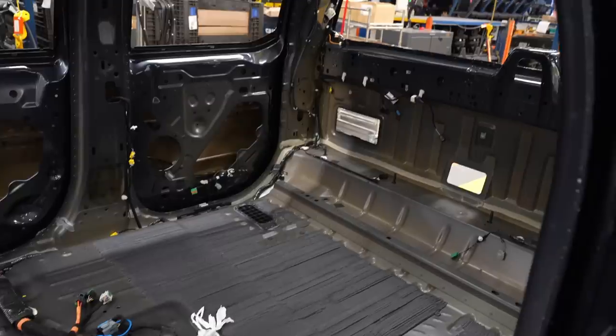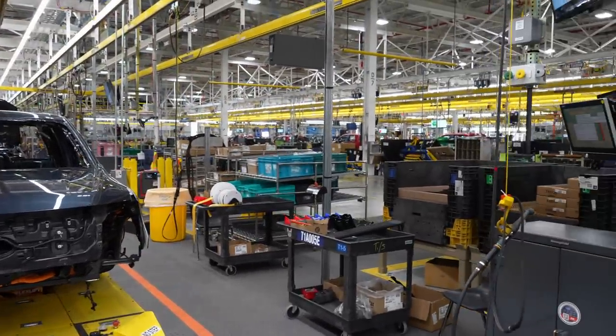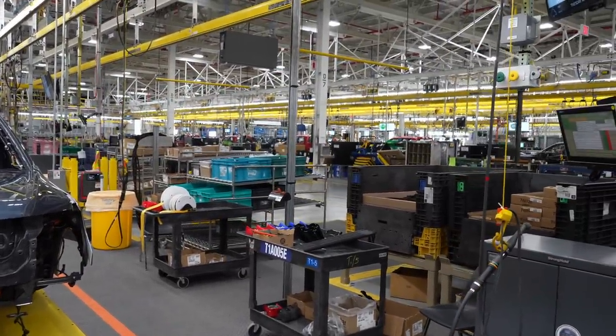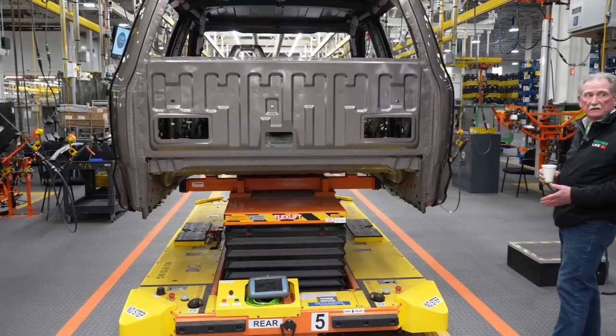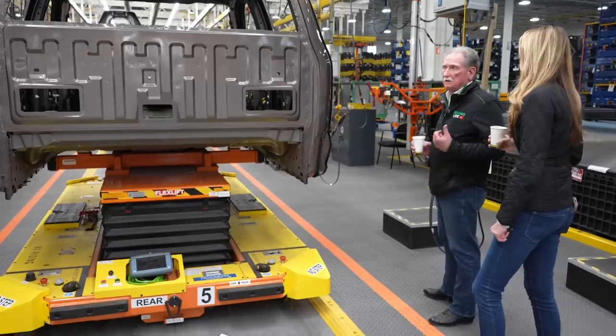One thing I noticed is this wiring is different in different places — they use different kinds of wrapping and I have no clue why. But this is the same thing as what the guys at Tesla are doing. They're using exactly the same kind of conveyance system for their final build in Austin.